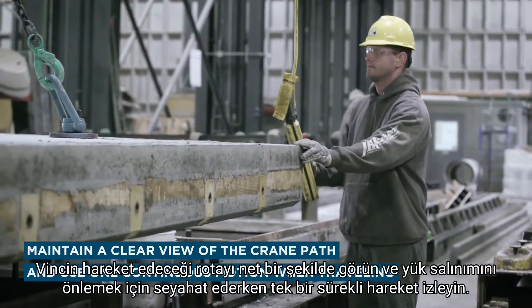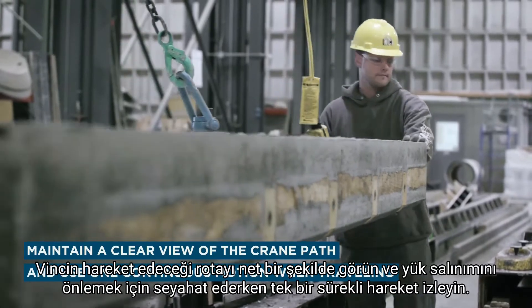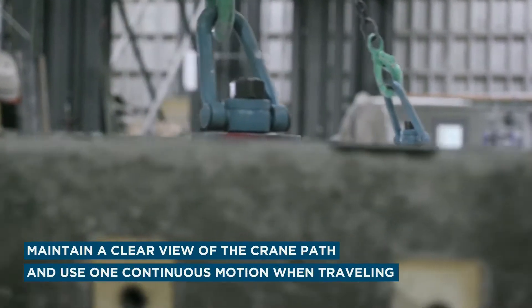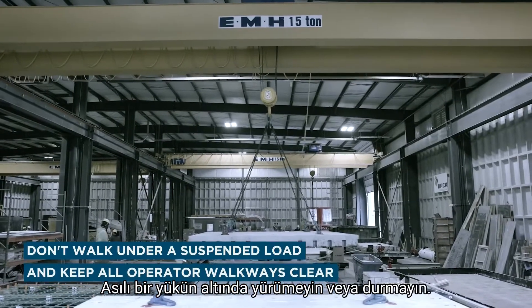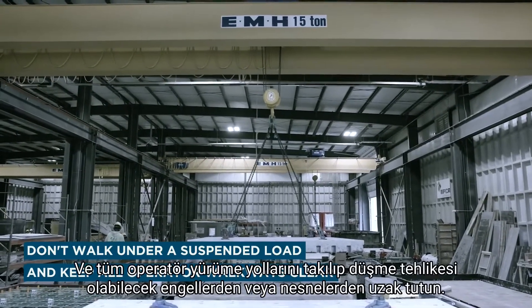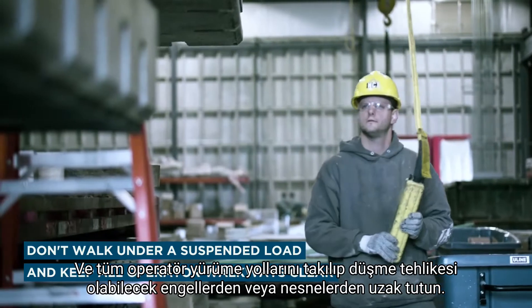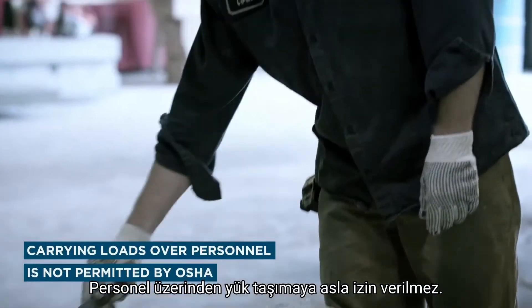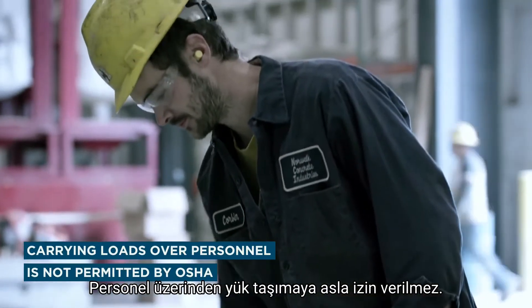Maintain a clear view of the crane path and use one continuous motion when traveling to avoid load swing. Don't walk or stand under a suspended load and keep all operator walkways clear of obstructions or objects that may be tripping hazards. Carrying loads over personnel is not permitted.